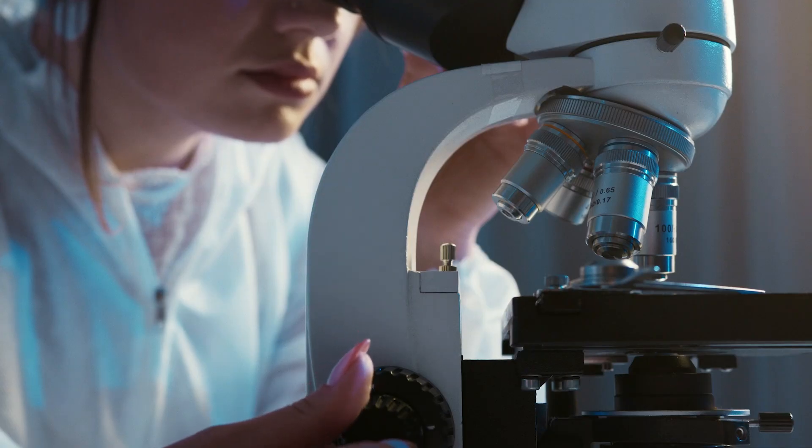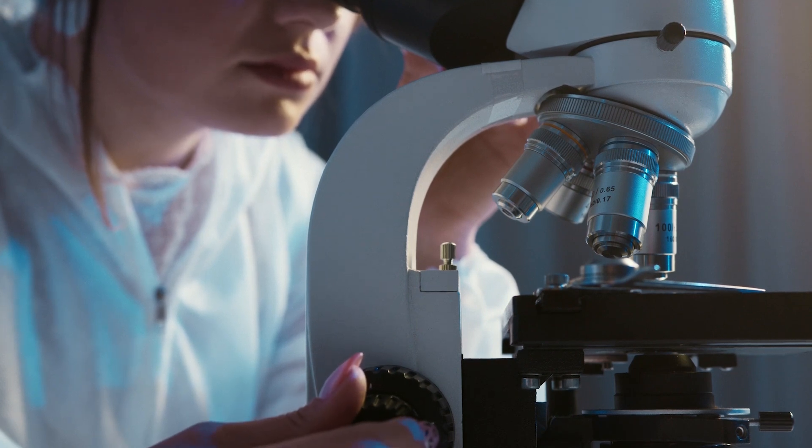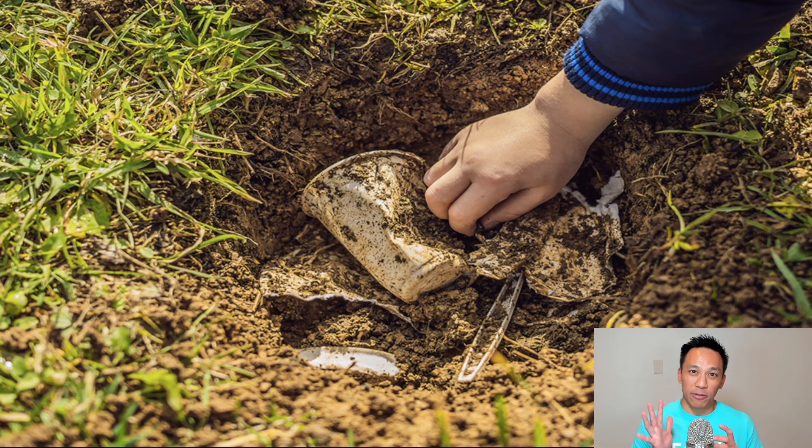How long does it take for biodegradable disposable gloves to break down? According to our tests, in 45 days, you can expect a biodegradation rate of around 5%. In 90 days, you can expect a biodegradation rate of 10%.